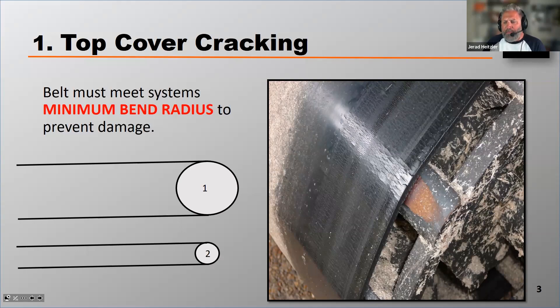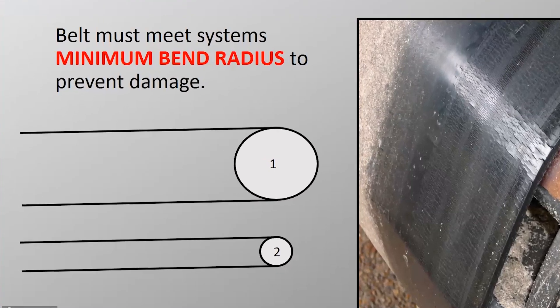In this example, on the diagram on the bottom left of your screen, you can see pulley one is larger than pulley two. If I put the belt that's specced for pulley one and wrap it around pulley two, which is a smaller diameter, I've exceeded that belt's minimum bend radius, and that will cause top cover cracking, which is photographed on the right-hand side. It's very narrow cracks typically found just in the surface or the top cover of the belt.